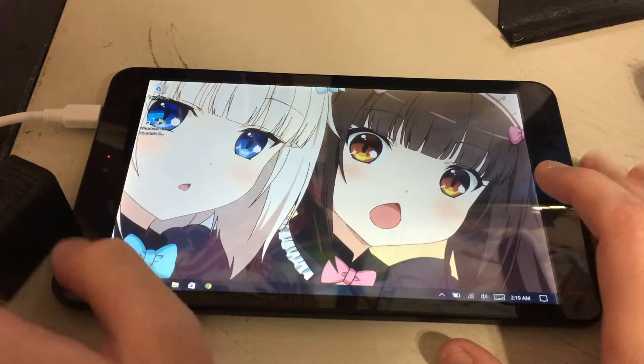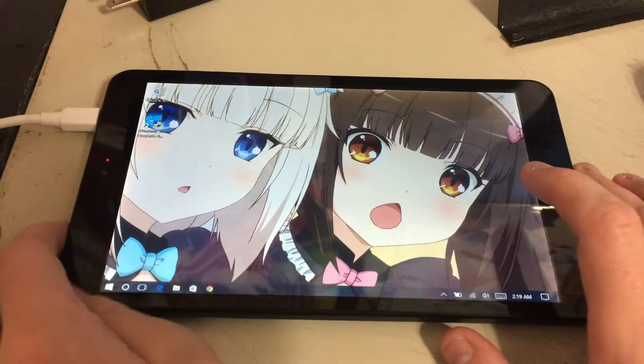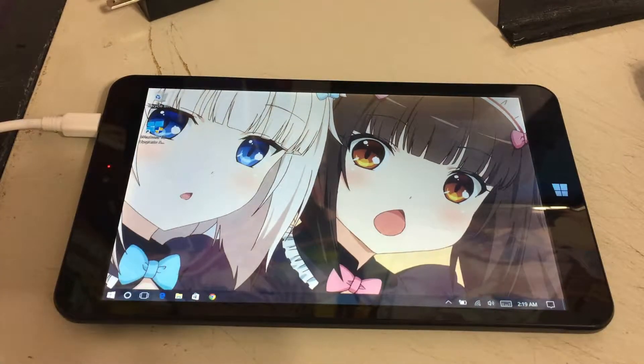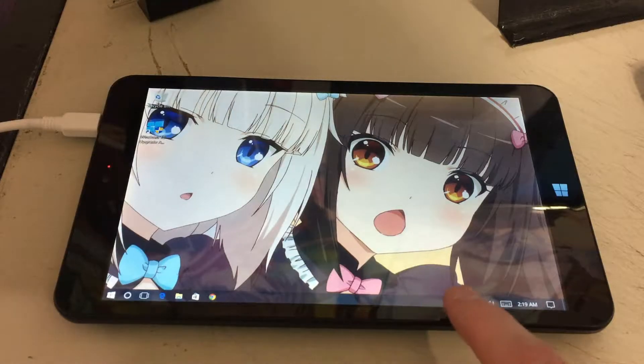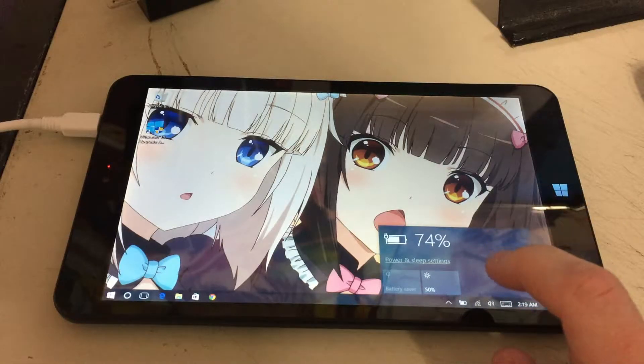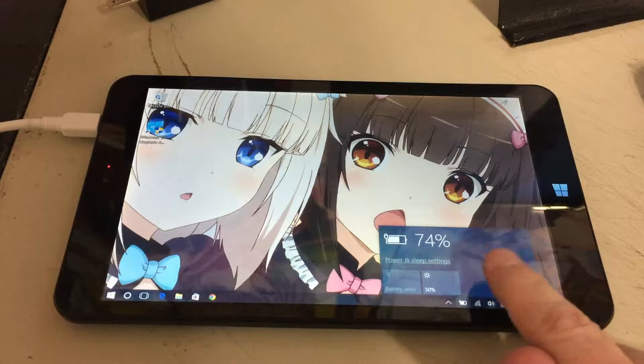Alright, so my computer is now done doing its updates. Remember, I had the battery percentage charged at 94%. So let's see what the battery charge rate is at now. 47. So it's not as bad as I thought it would be, but this is still pretty bad.